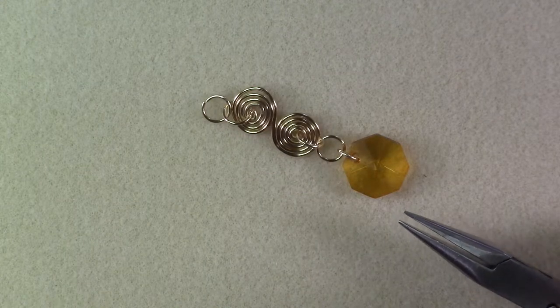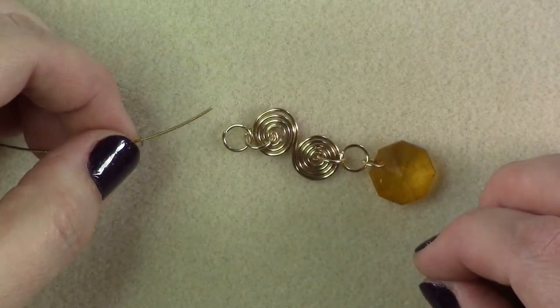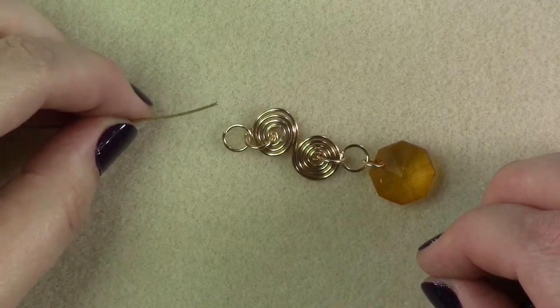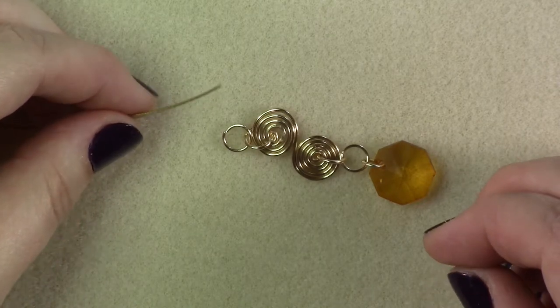Using chain nose pliers, add two jump rings to either side of your wire spiral. Add an extra jump ring and a bead dangle to one side of your wired spiral. On the other end, add a section of bead stringing wire threaded through a crimp tube to create a loop.